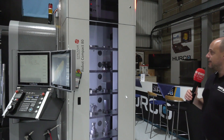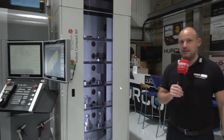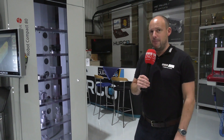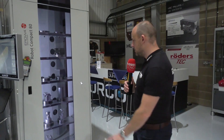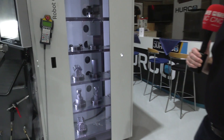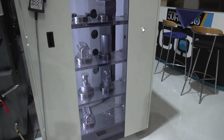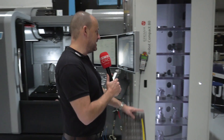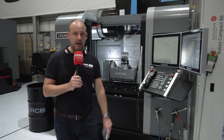This is a pallet system, totally integrated into the machine so that you can press the button when you go home in the evening and it can make components for you out of hours. This is typically the size of the part that the VMX30 UHSI will handle and also the types of parts that you would machine — angled holes, multi-face machining all in one hit.